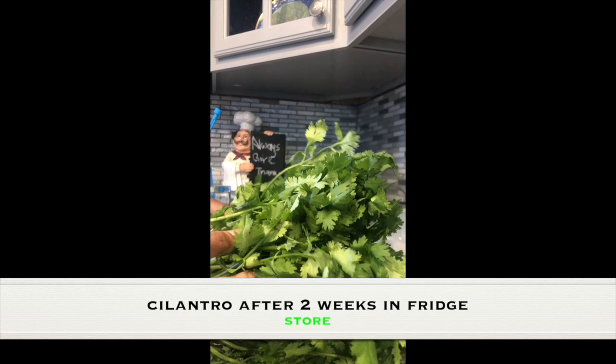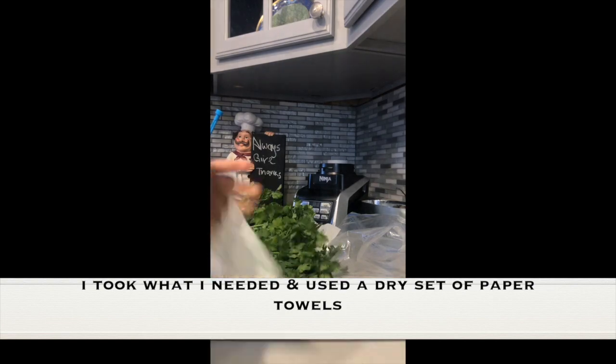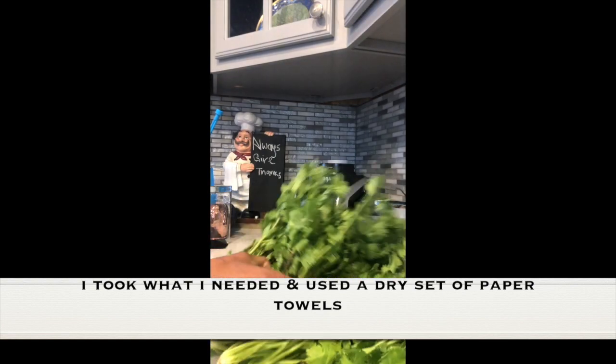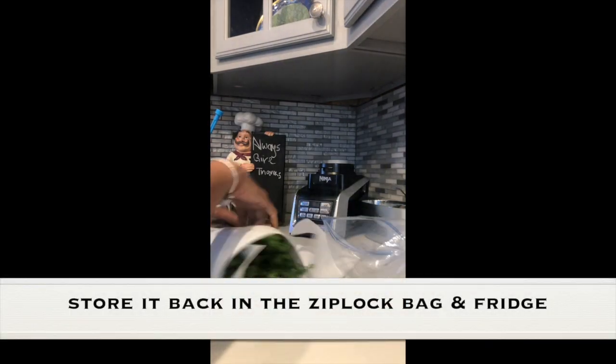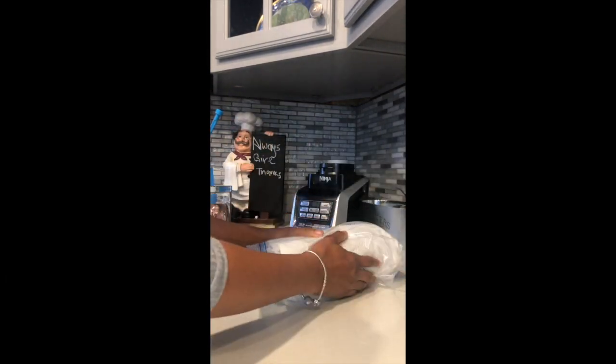This is my cilantro after two weeks of being stored in the refrigerator using this method. Cilantro can stay fresh up to four weeks in the refrigerator this way. You can use as much as you need and then put everything right back, and it'll stay fresh.